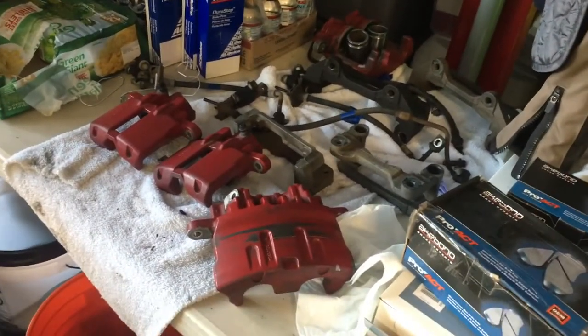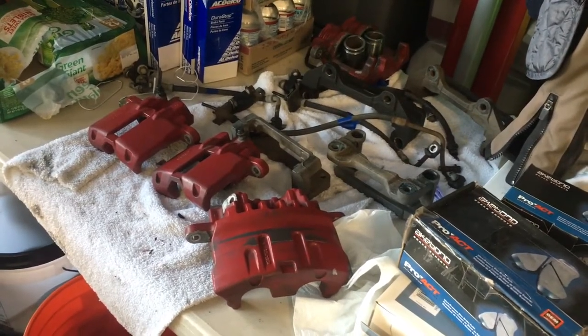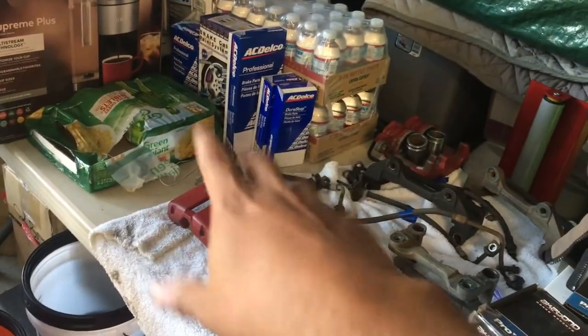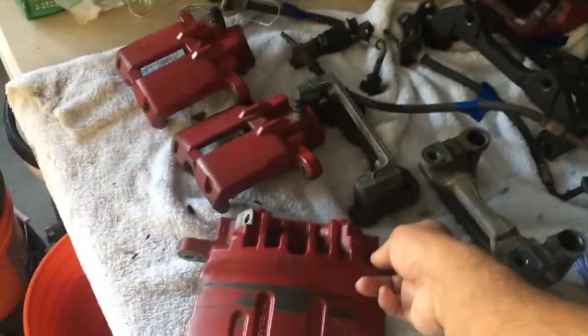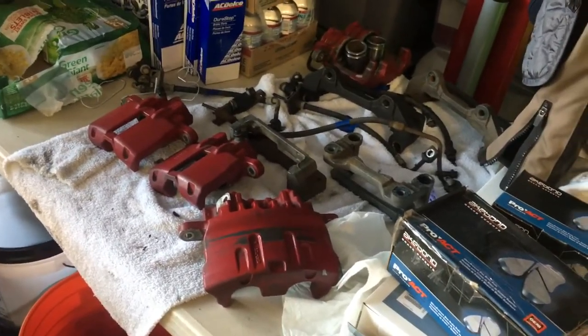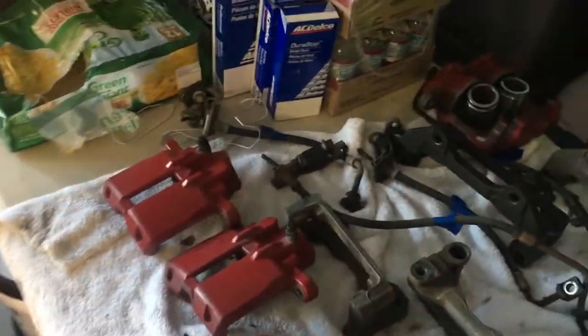It's a direct swap into a 97 to 03 Grand Prix, which is my body style. Mine's a 99, so it's going to be a direct swap. The only thing you really need to get are new front lines, so I've just ordered brand new Delco rubber lines for the front. It's due to the location of the bleeder, but the back you can still use your existing stock lines.